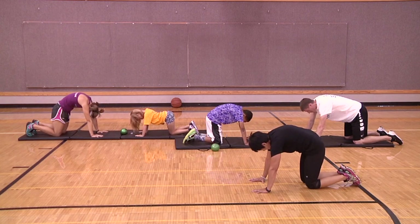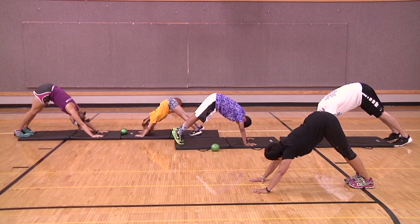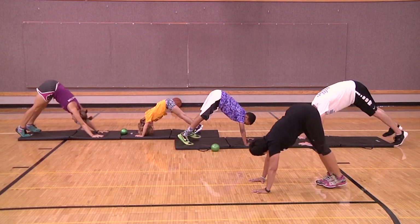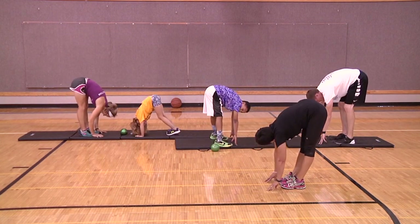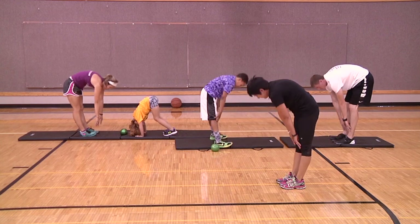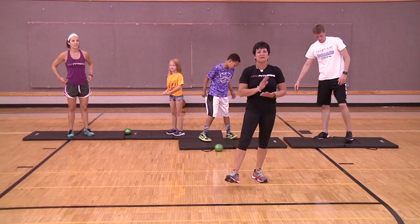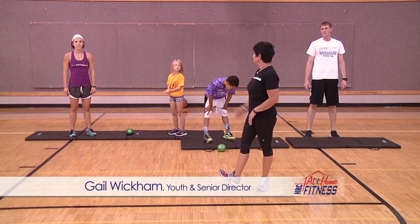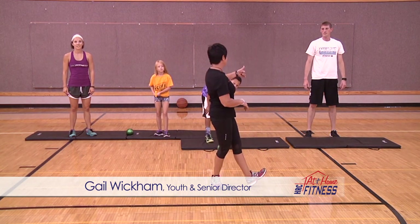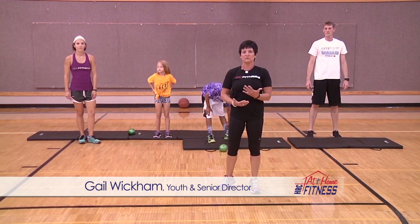Now we'll end with a down dog. Haley and Dave join in — take those feet and walk them all the way up to the back of your hands, hold here, and stretch those hamstrings. Slow — good job, Jada. Breathe it out. Thank you for watching HRC at-home fitness! We had Haley and Jada, and Dave and Kyrese. If you have any questions or want to know more about exercising with your kids, give us a call and we'll give you some information.